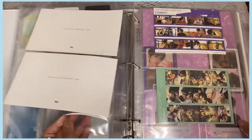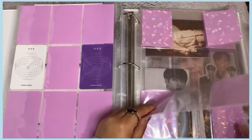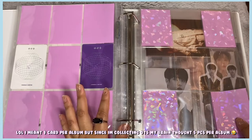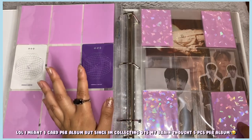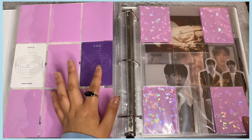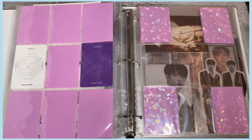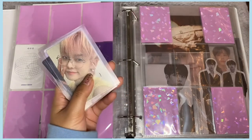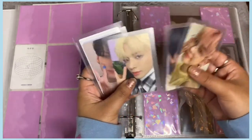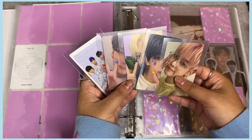I'll link my album haul in the description if you want to see how I pulled these cards. There's all my Junkyu cards, plus Mashiho's baby card and Hyunsek's selfie. The spread still looks a little sparse but hopefully I'll have an easier time with Treasure Effect since I have two of Junkyu's hard selfies done. Moving on — TXT has an eternity set which is complete with just two photocards.